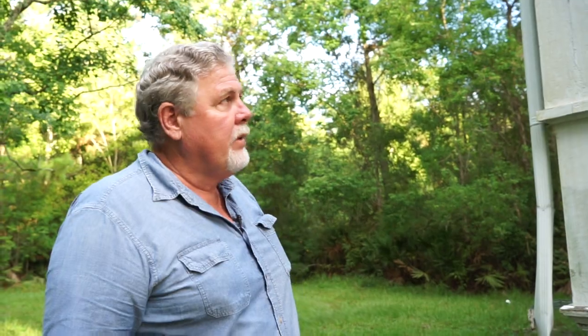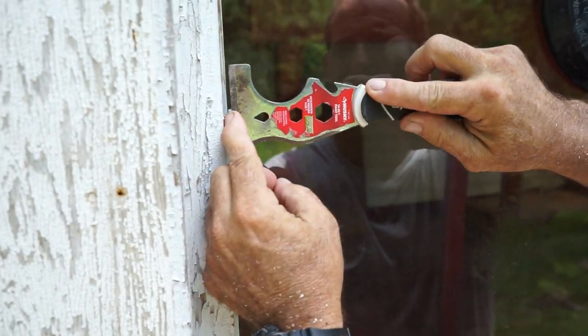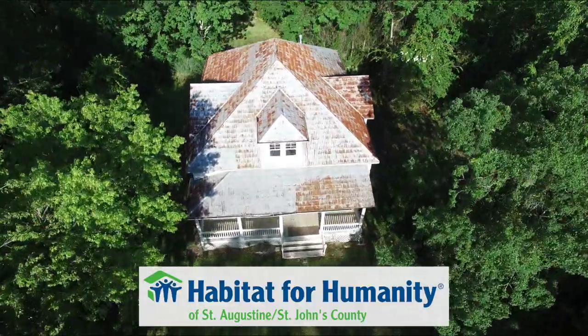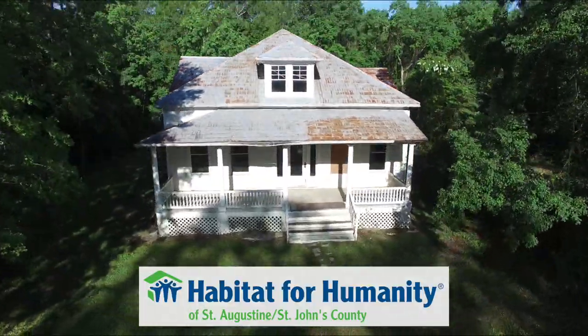So all that's taken care of. Thank you for viewing this episode as we continue our endeavor into the preservation of Habitat for Humanity St. Augustine's historic home.